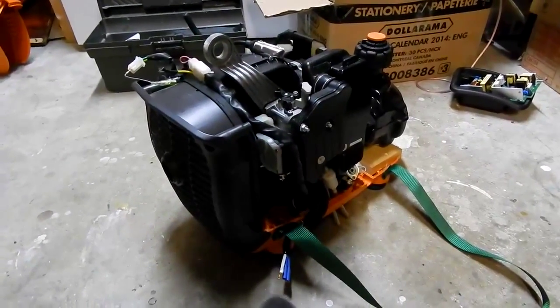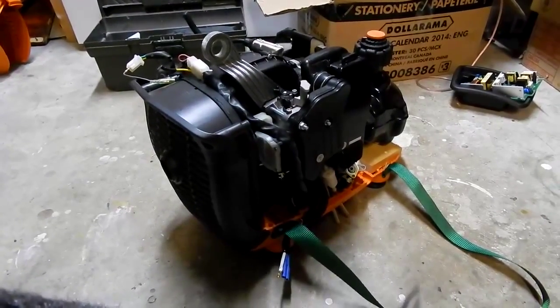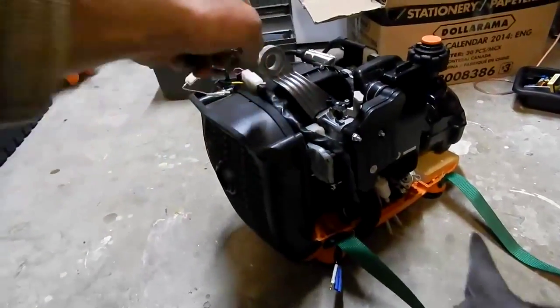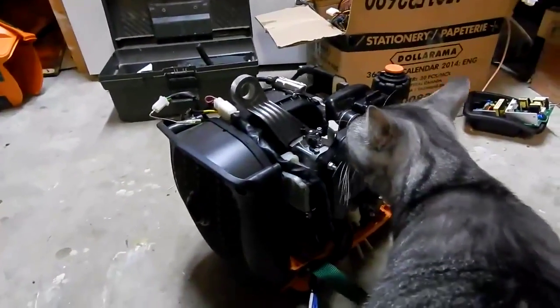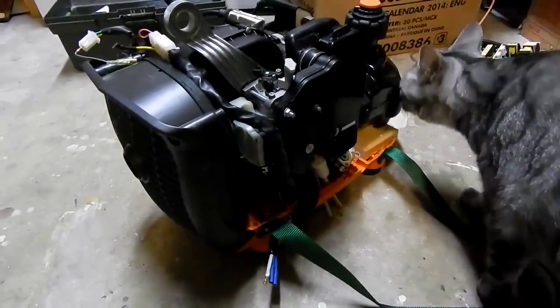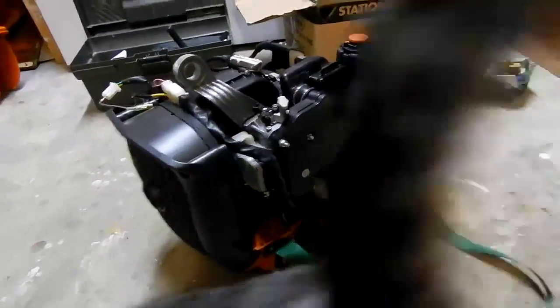I'm basically slimming it down to lighten it up even more. Some parts I'm gonna move, I'm gonna cut this off — don't need it. The bottom half has been basically mounted to the bottom of the case. I cut the case off; it's over there. Just so it has a good footprint and is sturdy.